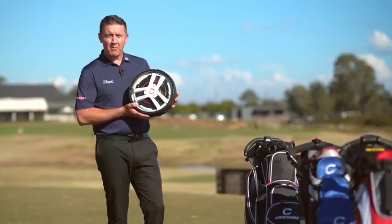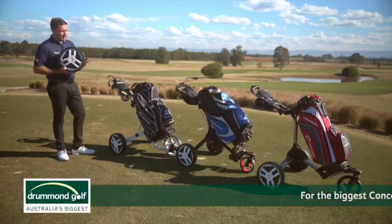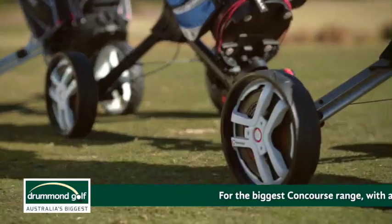The amazing thing about the Smart Wheels is they also clip onto your existing free-spinning push buggies — the Click Gear, the Big Max, and the Bag Boy. This will work with all of those.